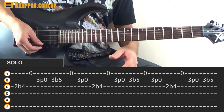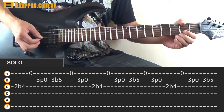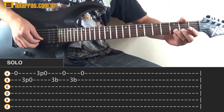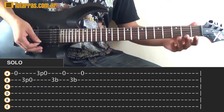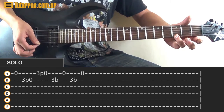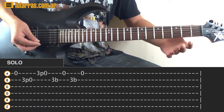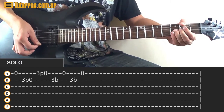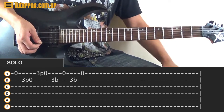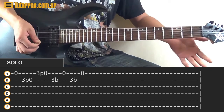Repeat the same lick 3 times. When you finish, on the 3 and pull-off to the open string, go to the E string and strike 3. On the E string, do a pull-off to the open string, then go back to the B string: 3, strike, do a bend, strike, open E string, back on the B string: 3, bend, and open string.